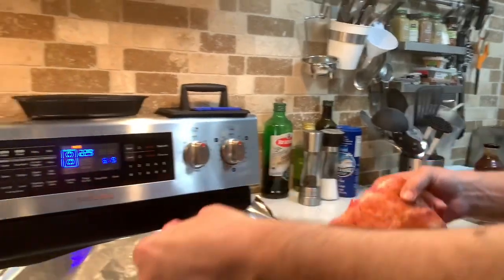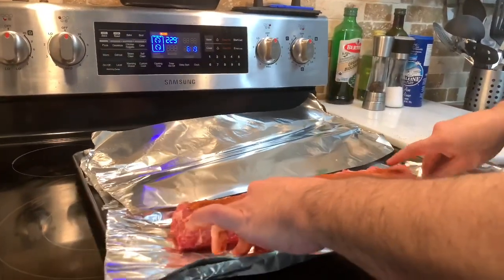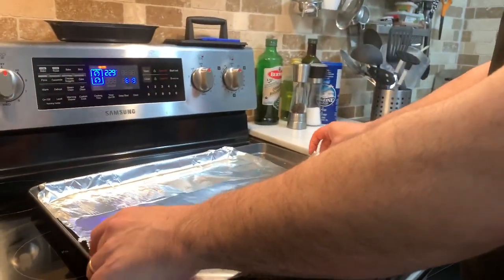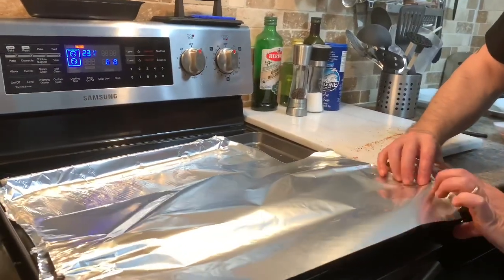I'm going to put it over here, then close it up with foil so that it steams itself while it's cooking.